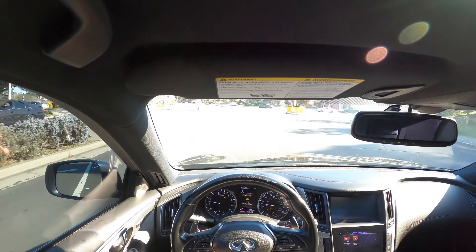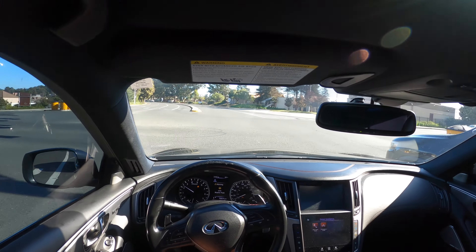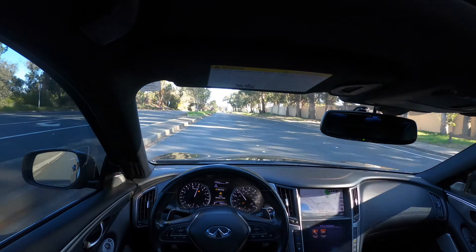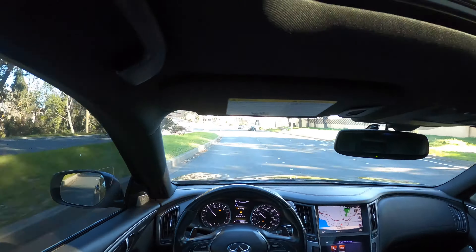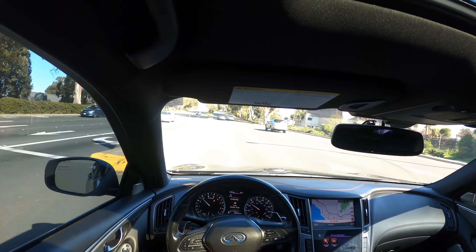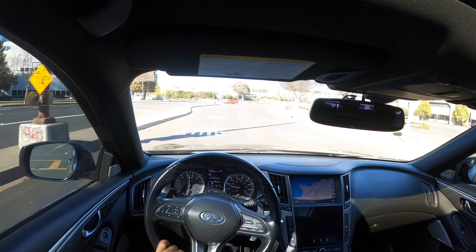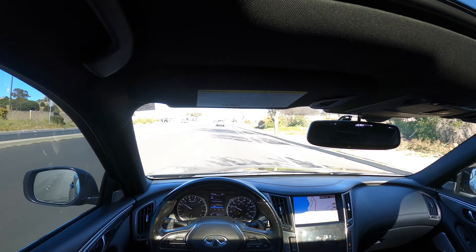Man, the power of this car is crazy. I just wish you could hear the engine more — I want to hear that exhaust note. You can hear that engine growling for sure. Can't wait till I get my Q60.